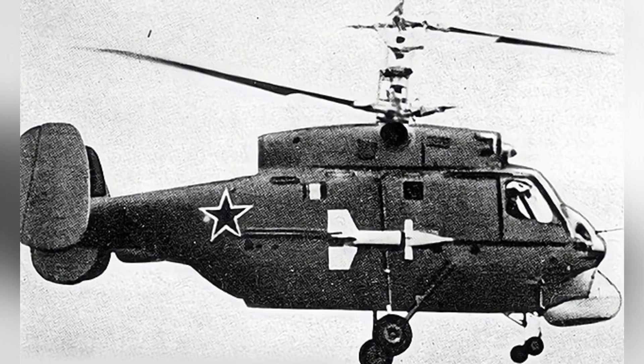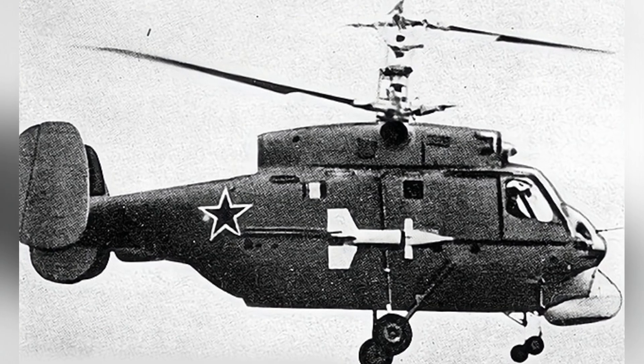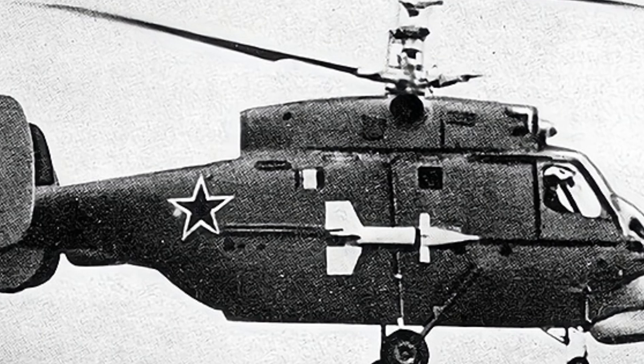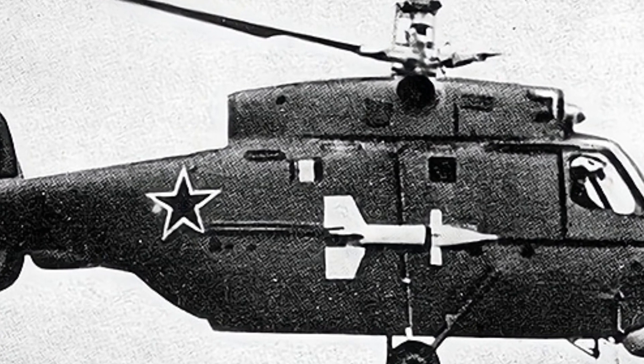There is a certain lineage between these three models, indicated by the coaxial contrarotating rotors, four-point landing gear, and tail design. The KA-20 had significant changes in the power system and overall layout, with many innovations, which ultimately led to the classic KA-25 model.